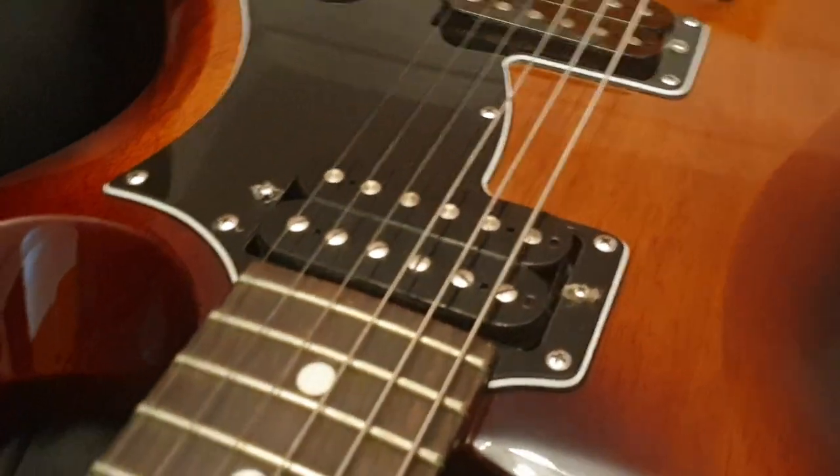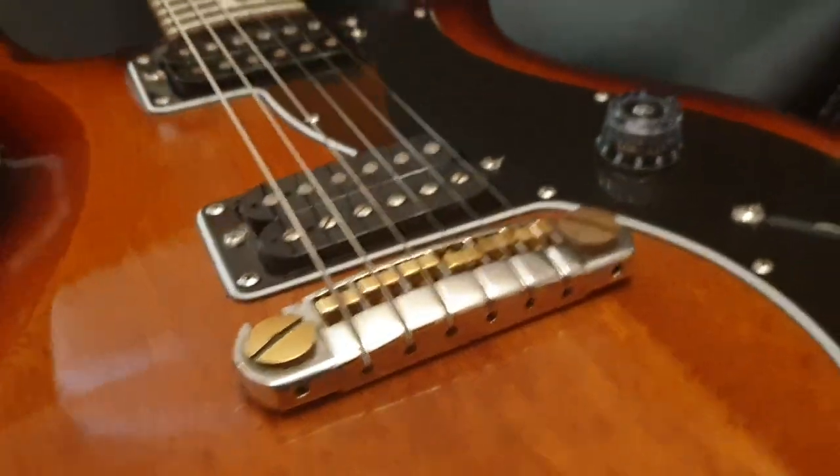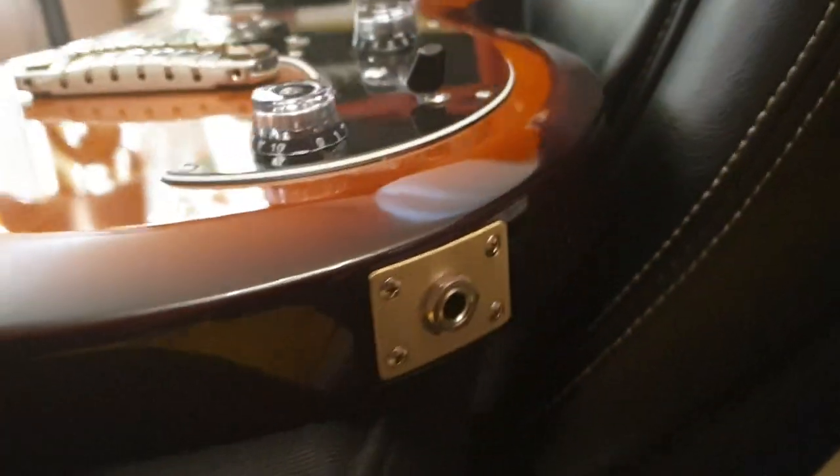So if you wanted to know what the 2017 Mira S2 looked like up close and in person, this video should give you a good idea of what it is.